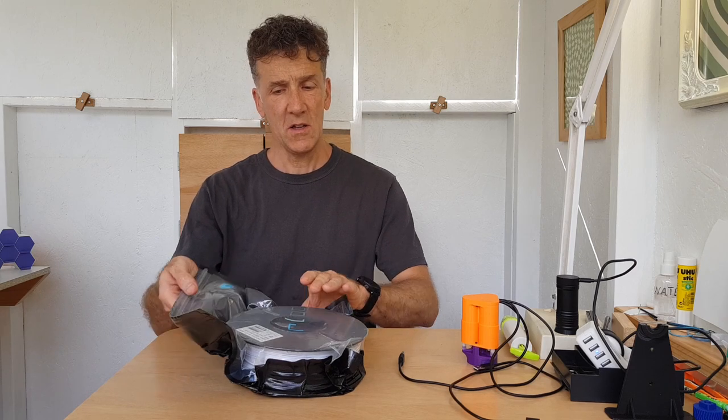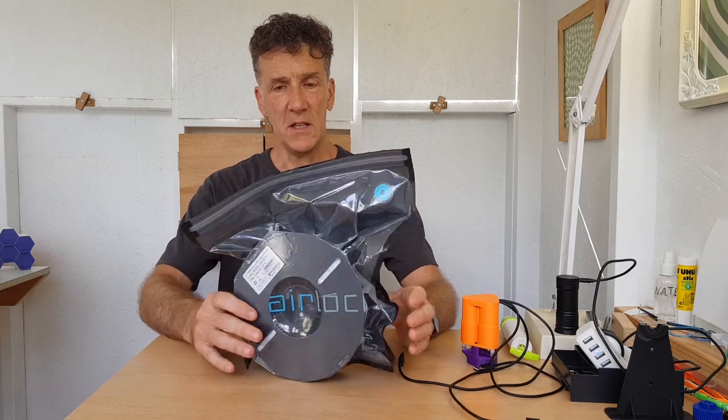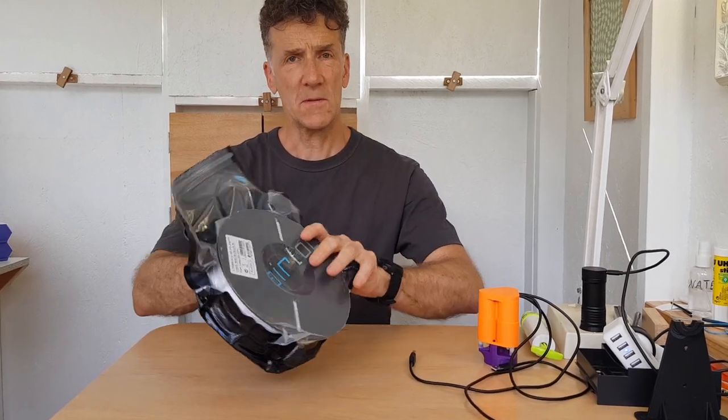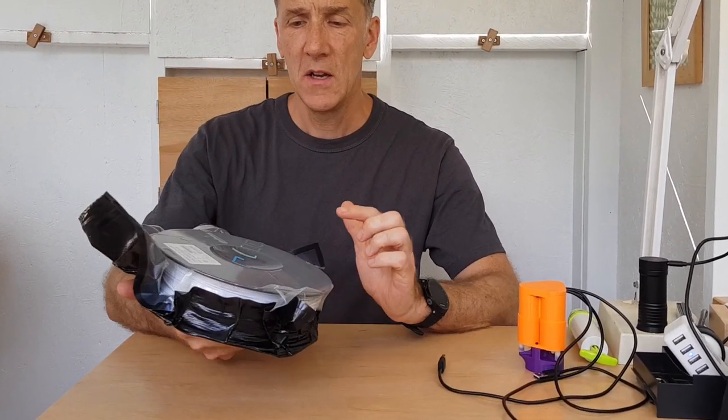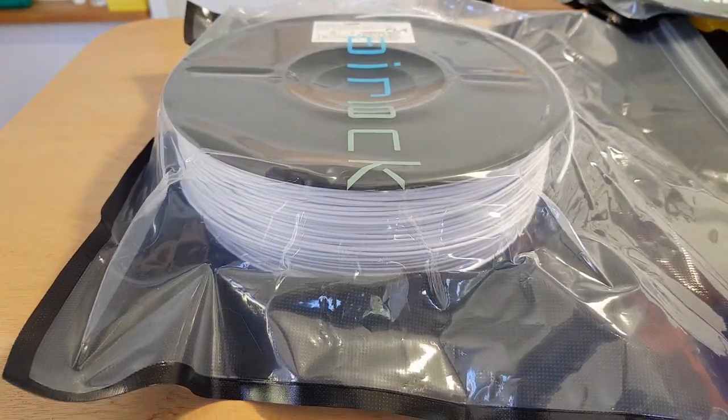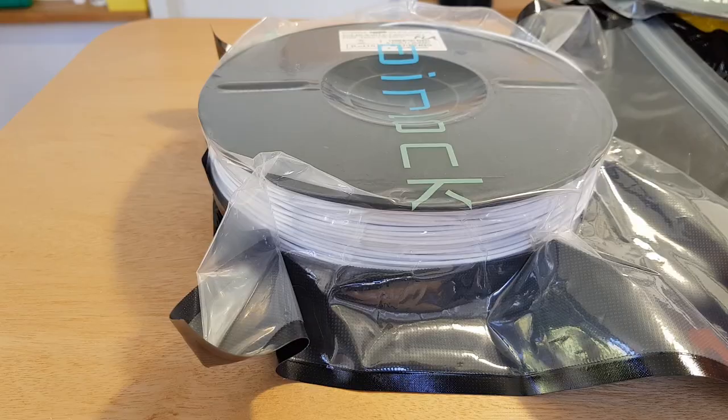In this video I'm going to build a suction device for these 3D filament storage bags. I've been using the storage bags for quite a while to keep the moisture out. This is airlock bags — I really like these. They're very tough, reusable, and they work really well.